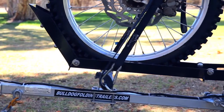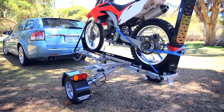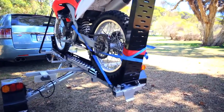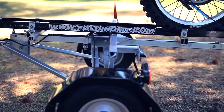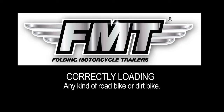The folding motorcycle trailer, the FMT, and folding utility and box top trailers are exciting, unique Australian design products manufactured by Bulldog Folding Trailers. This video has been compiled to assist you with the correct loading and unloading procedure, to ensure easy, hassle-free use of the FMT for many years to come.